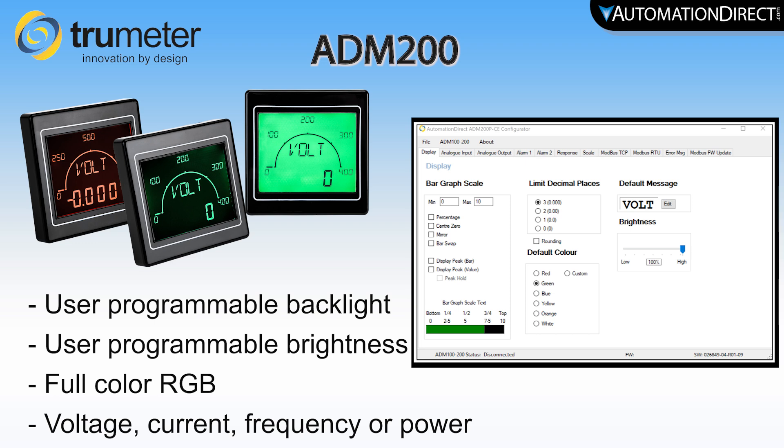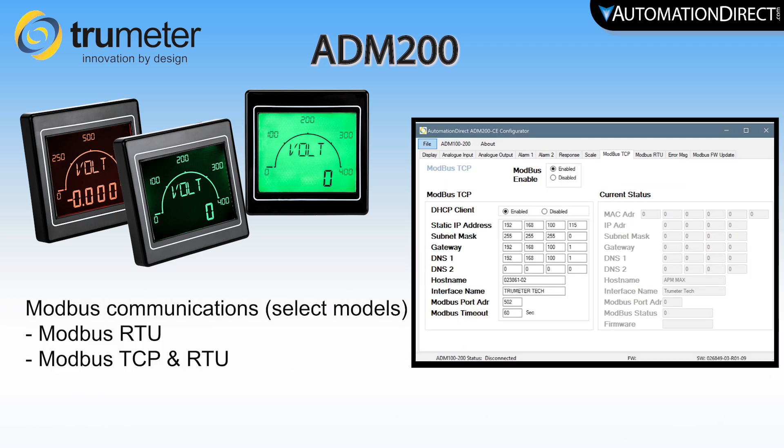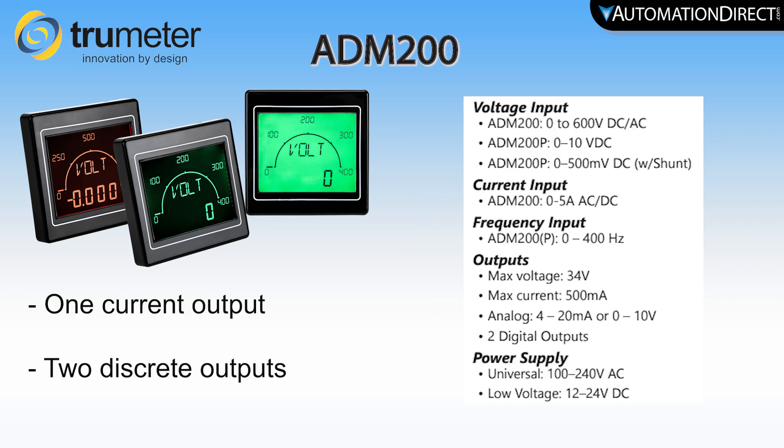They accept voltage, current, frequency, or power and provide Modbus communications with select models. The advanced models also offer one current and two discrete outputs.